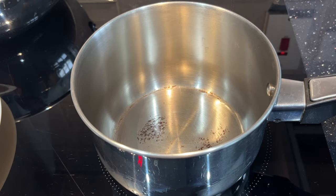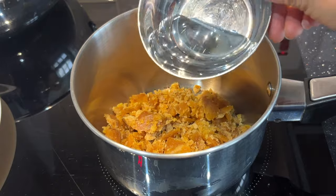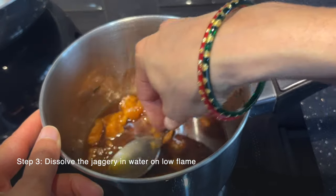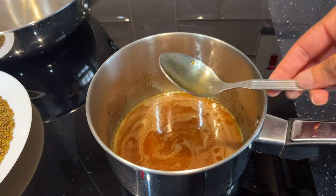In a separate pan, add 1 cup of jaggery along with 2 tablespoons of water to dissolve the jaggery. Once the jaggery is completely dissolved, switch off the flame.